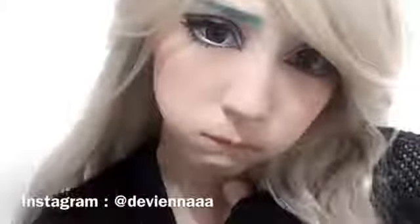Hi ladies! In this video, I'm gonna show you how to create the big cosplay eyes in 10 easy steps. So let's begin!